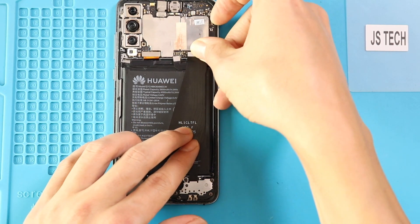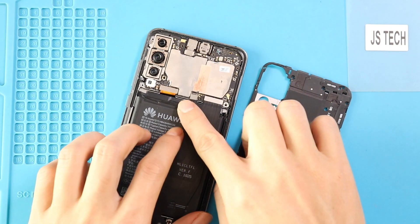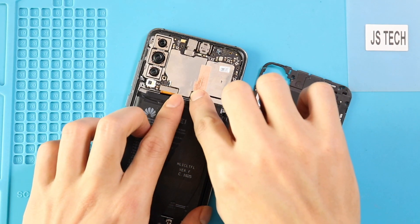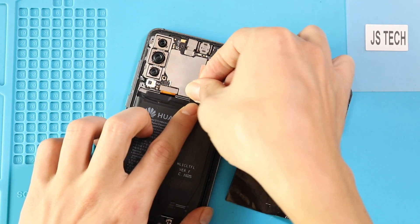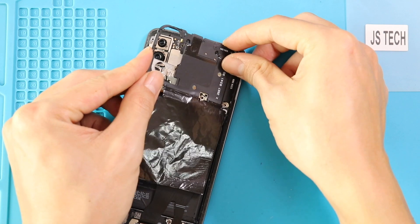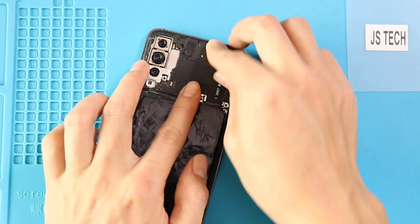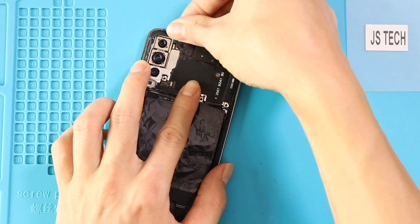Next, secure the main flex and battery connectors to the logic board. Then place the board frame with NFC by adding nine screws.